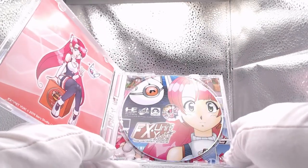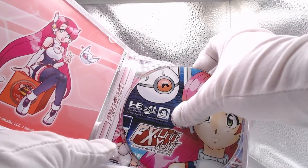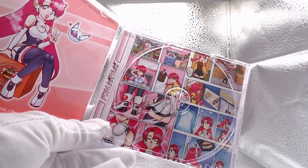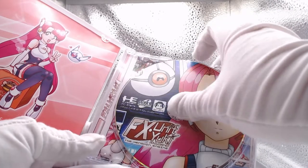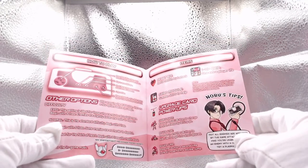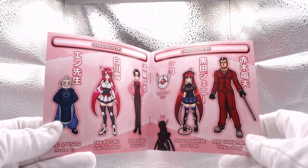Opening up the game case here, you can see that we have this beautiful disc art, and also — let's try to get this out — okay, there we go — art behind the disc. The team over at Saramaru did not spare any expense with making this a polished product. So again, a full color manual. I really miss the days when you bought a new game and it came with a manual. These are great to just kind of review or get some information on characters in the game.